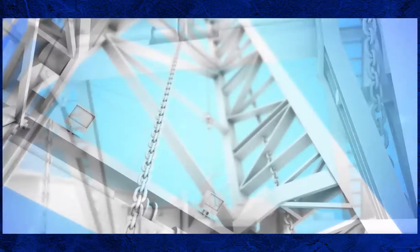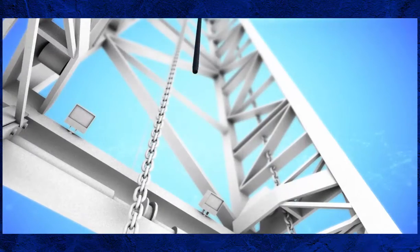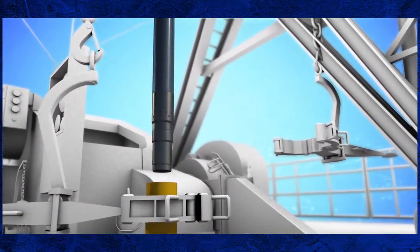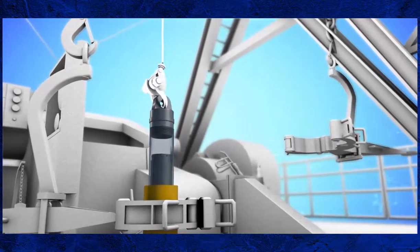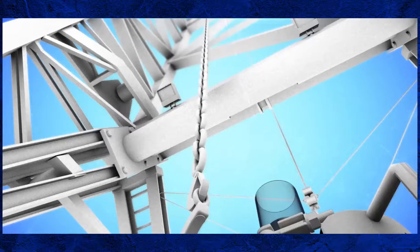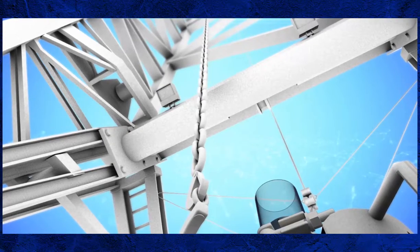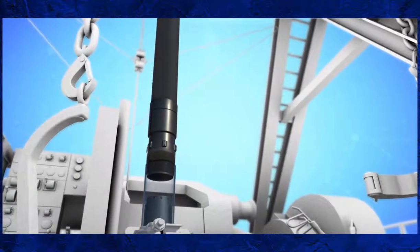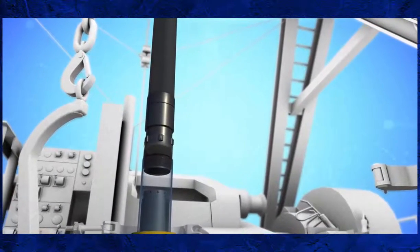Now it is time to start assembling the inner barrel. Run the rig floor winch through the elevator to help centralise the inner barrels over the outer barrel. Lower the winch line down to the catwalk and pick up the first inner barrel — the one with the shoe assembly on the bottom — and lift it up to the rig floor. Lower the inner barrel into the outer barrel until about two feet is visible above the outer barrel. Secure the inner barrel in position using the inner barrel clamp, then detach the winch line and pick up the next inner barrel. Lift it into position above the previous section and make up the connection with pipe wrenches.